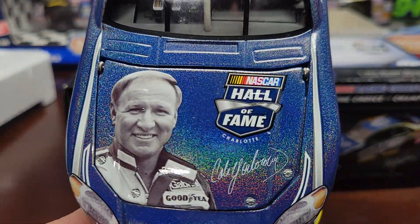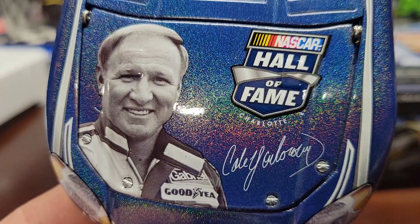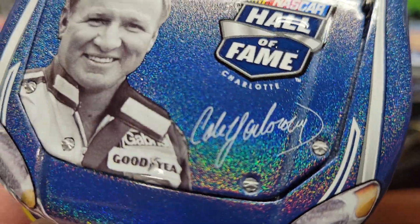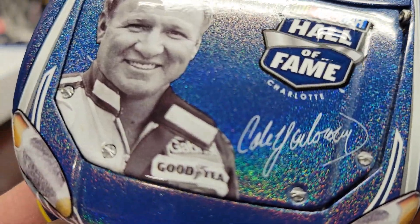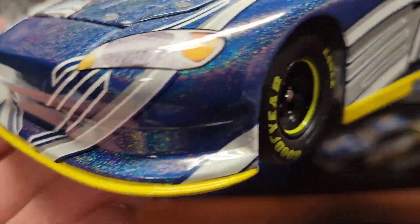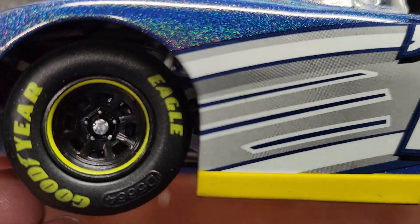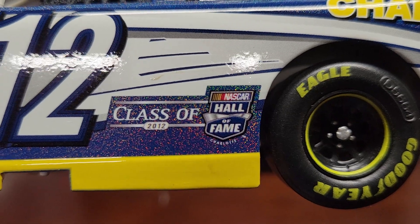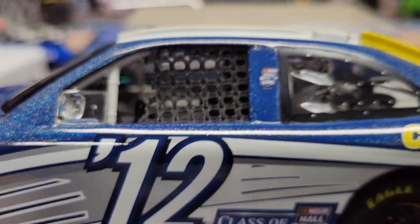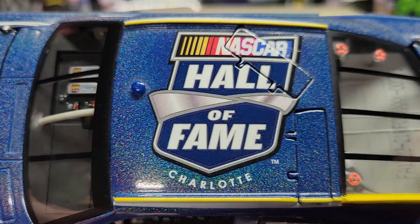It's got a Cale Yarborough hall of fame Charlotte branding — doesn't have the year on it, but we all know it's 2012. It's got a nice metallic color that kind of changes in the light, which is pretty cool. It says it's a Ford Fusion — it almost looks like a Chevy, but it's a Ford Fusion. Got the Goodyear tires. This is class of 2012 NASCAR hall of fame number 12. The window netting is actually a fabric, and you've got the NASCAR hall of fame Charlotte on top.